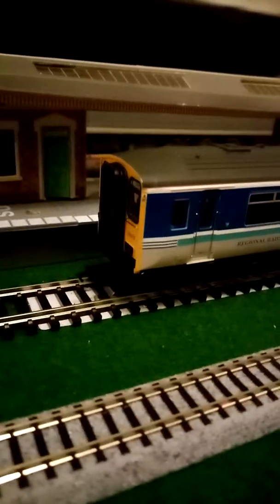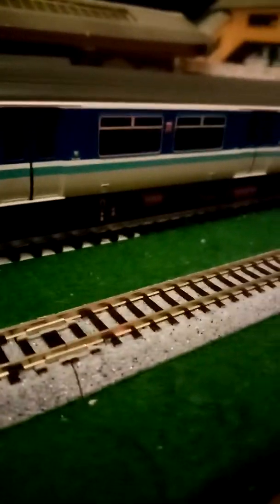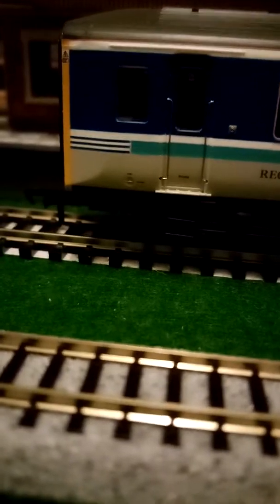Today I'm bringing you an October layout update. Over the past month I've received lots of new things for both N gauge and HO scale. First up is a Regional Railways Class 150, being introduced just today to the railway. This is a back-to-basics model — don't run it on small curves as it will derail, as I've just tested on the point running up into my HO main station.